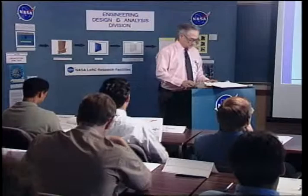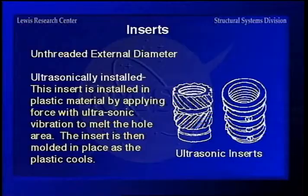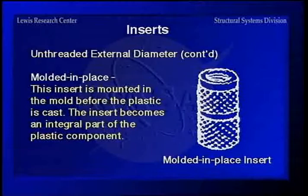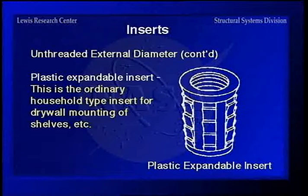Continuing with inserts, here are some other types. The unthreaded external diameter — a lot of these you'll buy something made out of plastic that has either this type or this type, where you drill a hole and then ultrasonically force the insert in, or you mold it in place. If you go to hang a picture or put up a shelf, you use these types in drywall — the little plastic expandable type, which will hold a little bit but not a lot. That's more of the industrial type of insert.